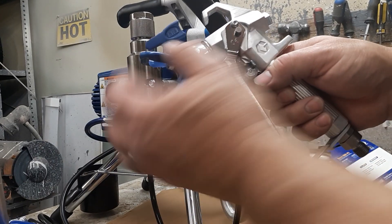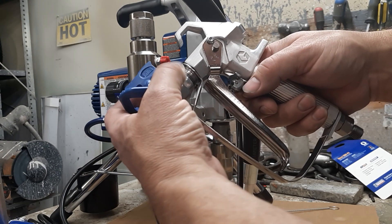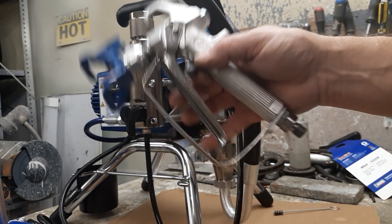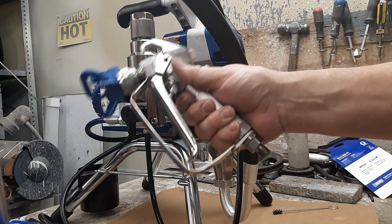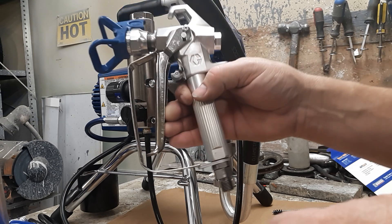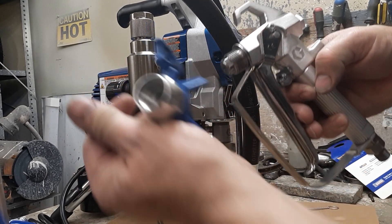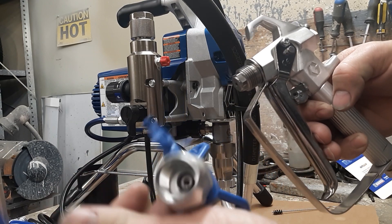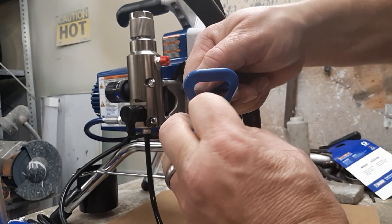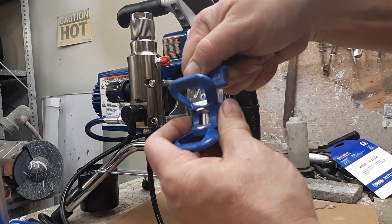Before we do that, while the machine is running and starting to prime up, take the tip housing and unscrew it. Notice my right hand — I'm behind the trigger; my fingers aren't near it even though the gun isn't hooked up yet. Continue to unscrew the housing. The housing is off — you'll see there's a black o-ring in there that needs to stay. This is your tip; it comes out, you stick it in the hole, twist it, and it'll pop down, then seat back in place.